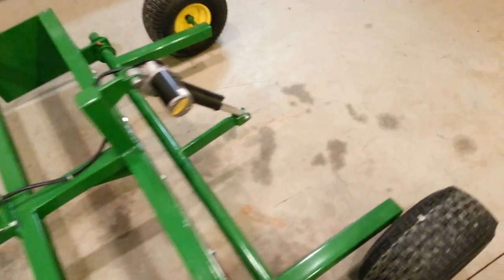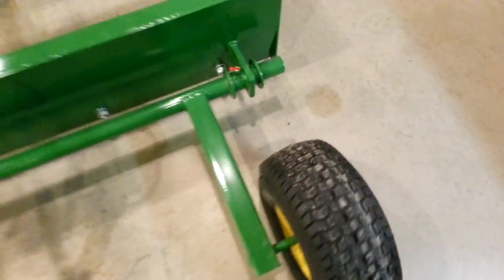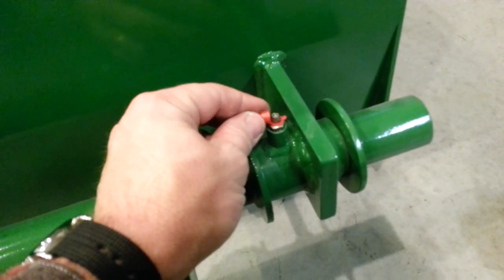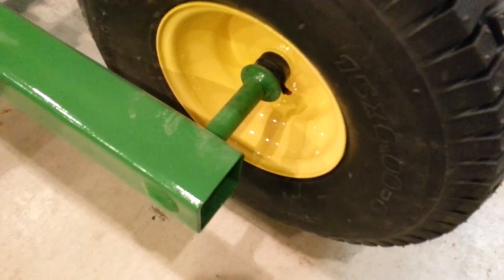A couple of the key features here: we've got our actuator that controls the box up and down. We've got greasable pivot joints at the axle. The hubs on the wheels are also greasable — you can see the grease coming out there actually.